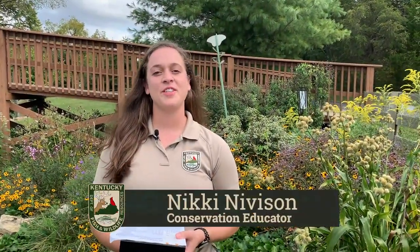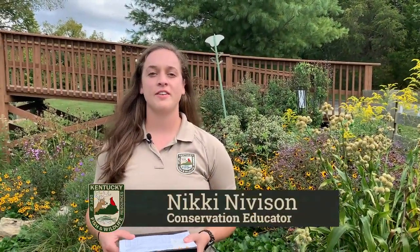Hey everyone, Nikki Nivison, conservation educator here at the Salado Wildlife Education Center. Thanks for tuning in for today's monarch video all about monarch tagging. Now before we get into the fun part of showing you how we tag a monarch butterfly, I need to tell you why we do it.